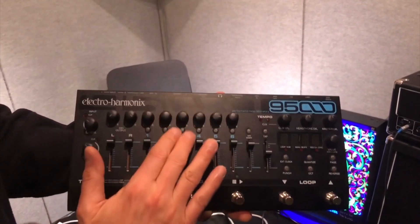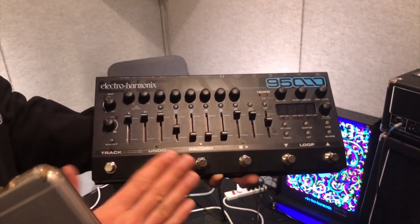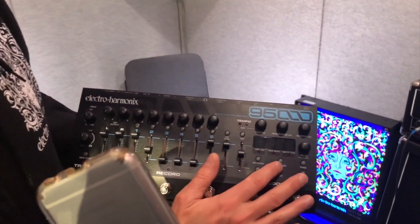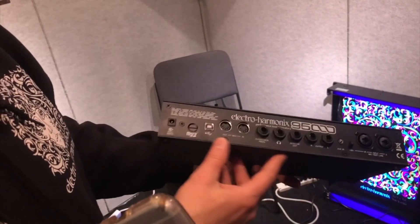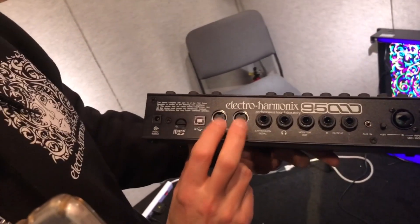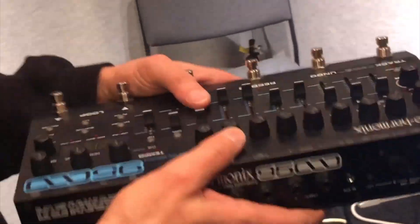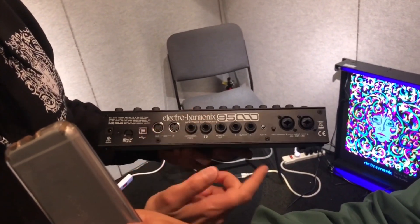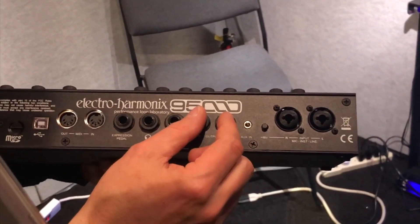It's got these faders so you can mix your stuff. You can pan it. It has undo and redo, which is an important feature. It has reverse, octave, quantize. It has a few features which are worth talking about. It's got MIDI control, which is a nice thing for all your MIDI guys. So you can hook this up to another 95000 or hook it up to any kind of other MIDI device, and this could be the master MIDI controller or it can follow other MIDI commands.